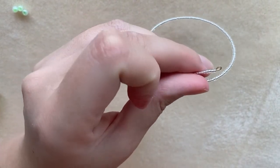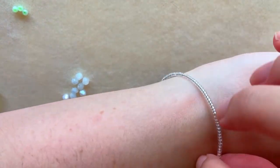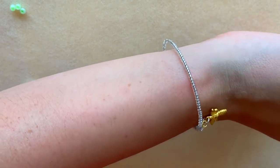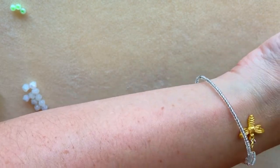Now no beads can slip and it's nice and small. Here is my silver and gold beaded bee memory wire bracelet.